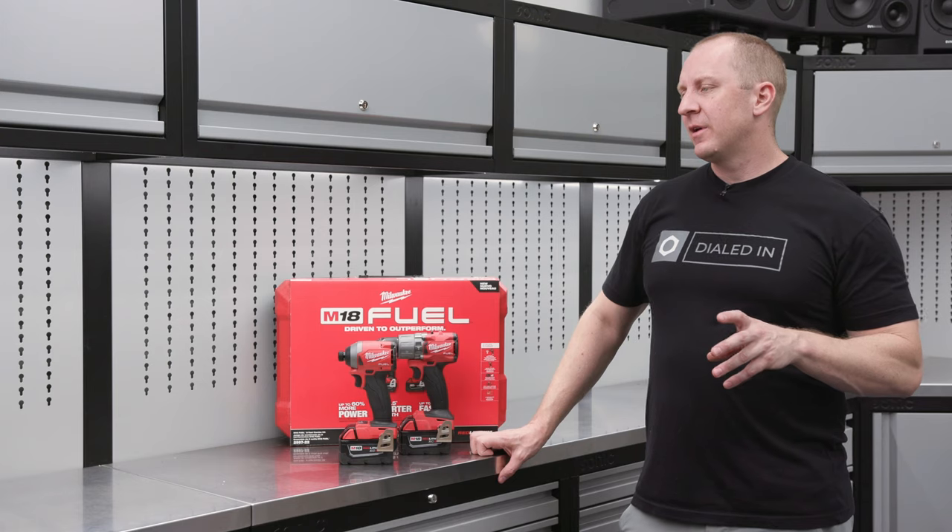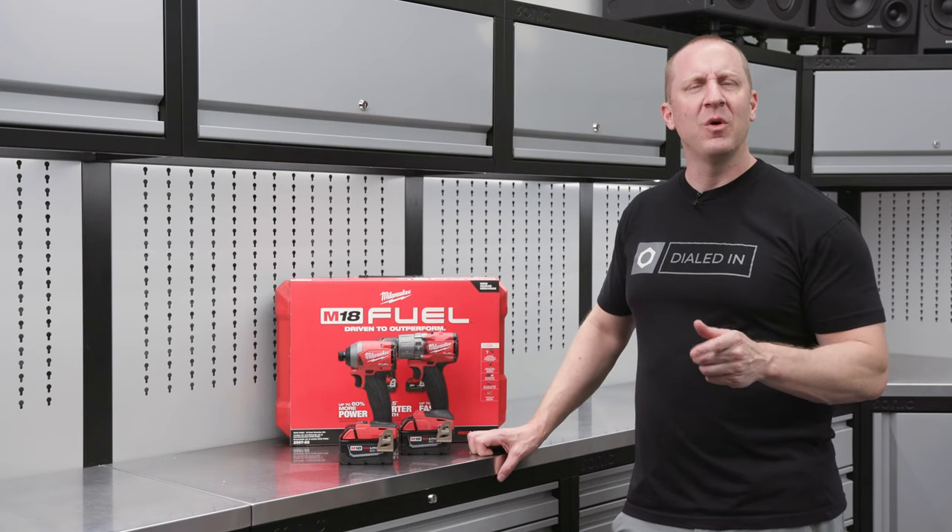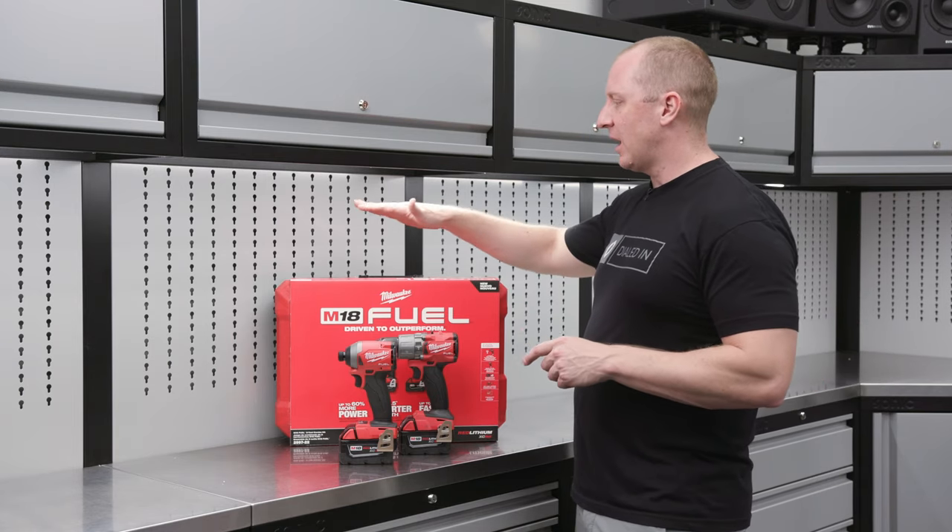Welcome to Obsessed Garage, I'm Matt Moorman. Today's focus — a multi-product focus — is a kit.